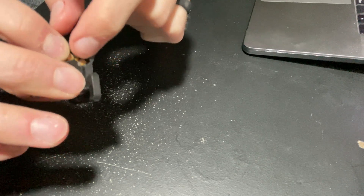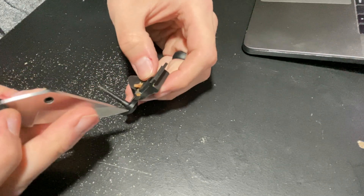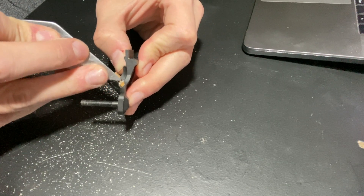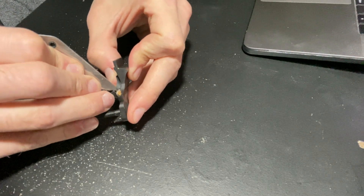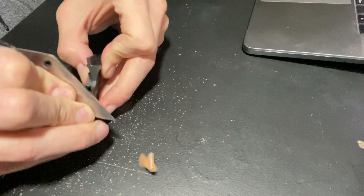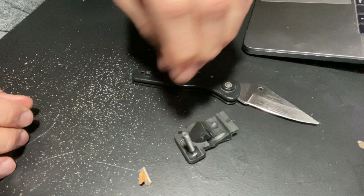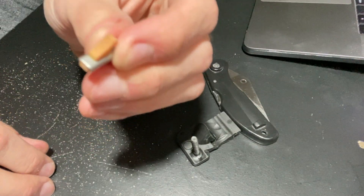Basically what you're going to want to do is lift the detent up. The lip of the detent is right there — I don't know if you guys can see that, but I'll show it to you when we get it out. Take the knife and you'll see the edge of the metal housing, then just give it a good push like that. Safety first — put the knife down.